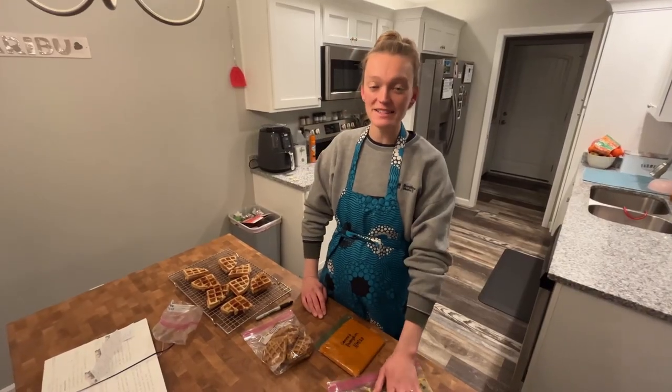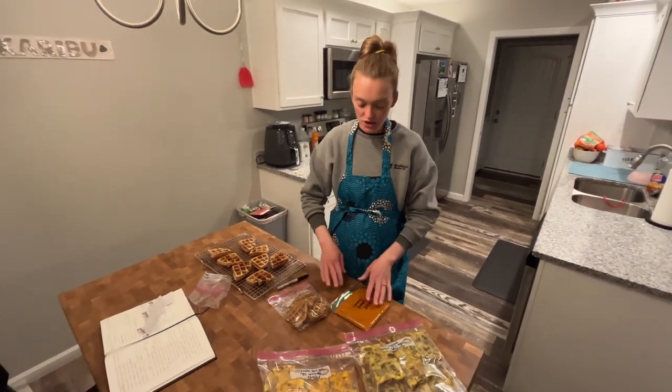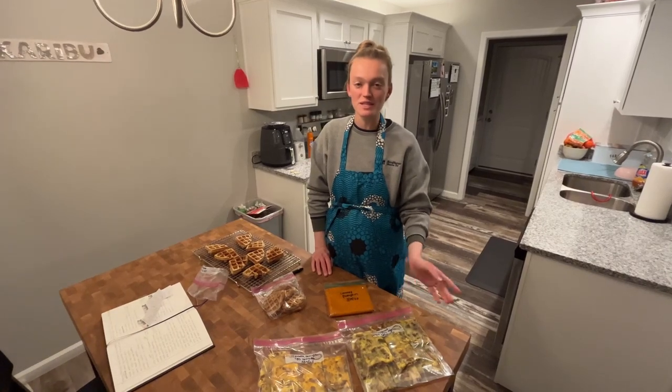We've got some extra pancake mix which we're using to make even more waffles — so nothing goes to waste. We're got a pumpkin waffle going right now. Here are our granola bars: I've topped them with Greek yogurt and then some mini chocolate chips. These are going to freeze overnight and then I'll pull them out, cut them up, and put them in a bag tomorrow. We also have extra pumpkin which we'll put in the freezer for other recipes later on.